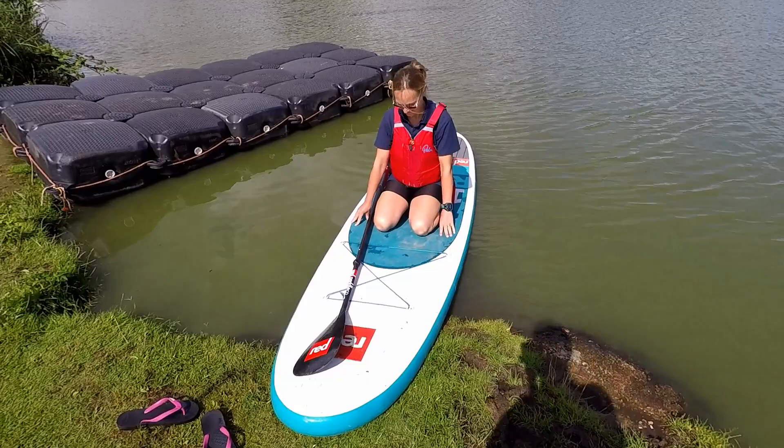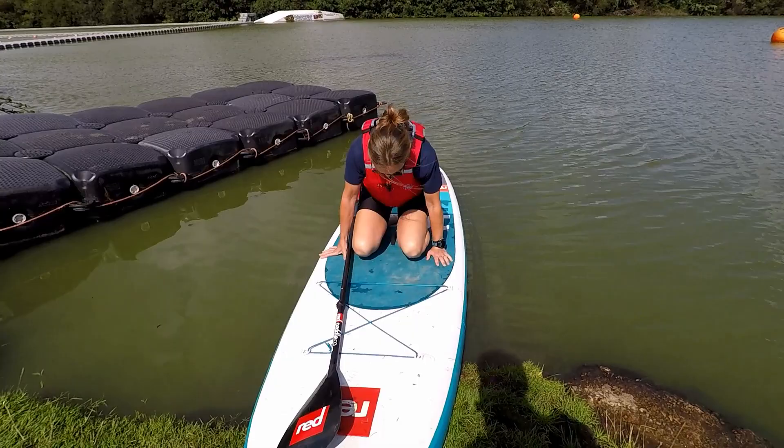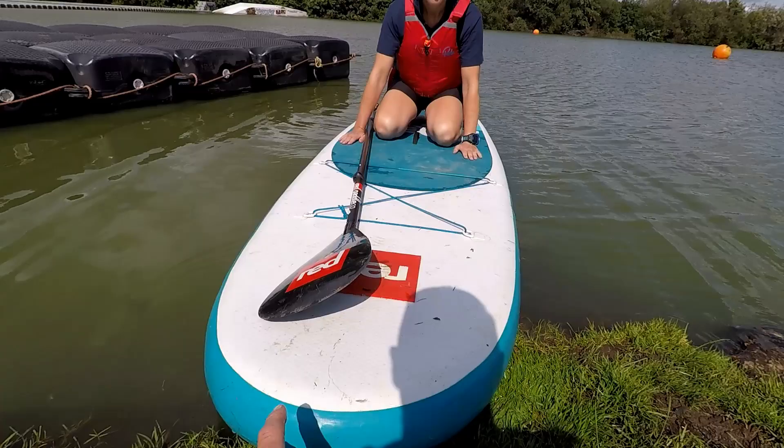So Sue's sat on the stand-up paddleboard. I'm now going to just push it away from the bank. Sue has to be kneeling down for this, because if not you can fall off the board. So a gentle push, just to release it from the bank.